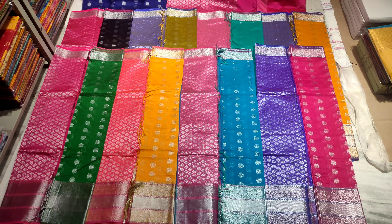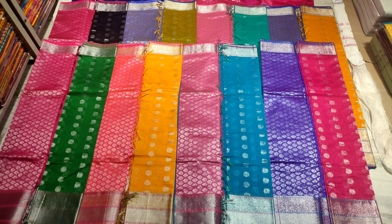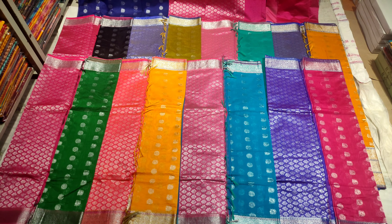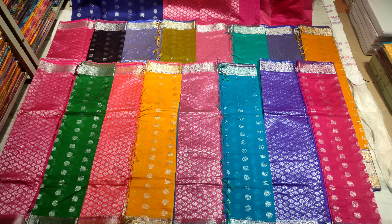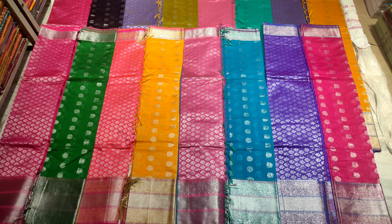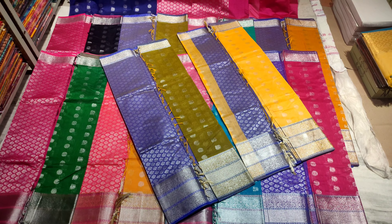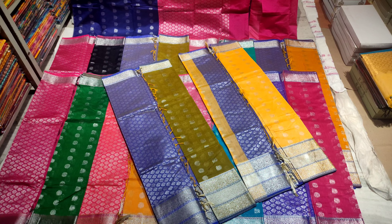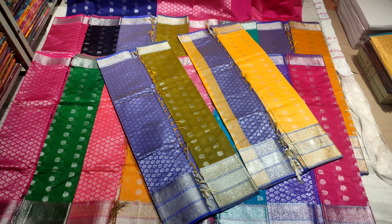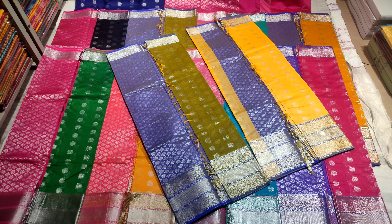We also have silver jerry weaving, exclusively designed for silver jerry weaving. We have a dark mango green and pink color combination — a very unique color combination. Our sarees feature a variety of different borders. This includes a light blueish purple color combination and a bottle green purple color combination, all with contrasting color pallu.